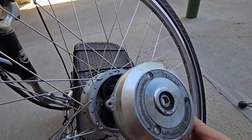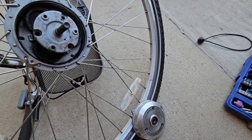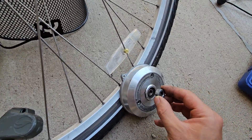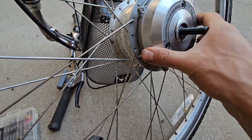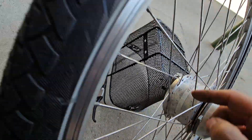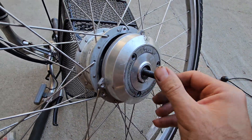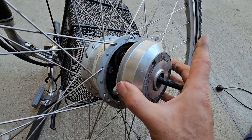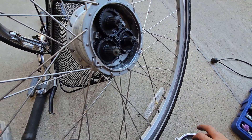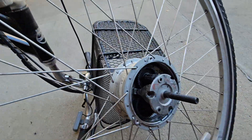Before that piece comes off, there was also one more nut holding it down. This was holding it down, so you have to hold it from the other side with pliers or something and unscrew this. Then this comes off.